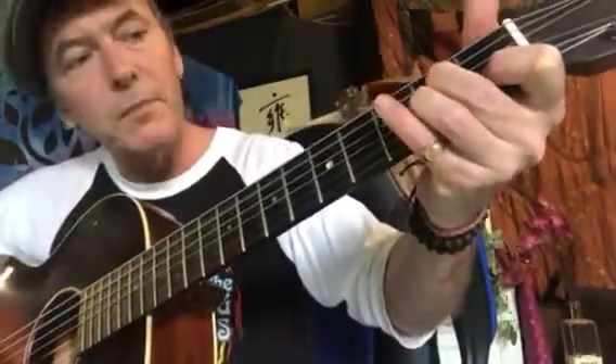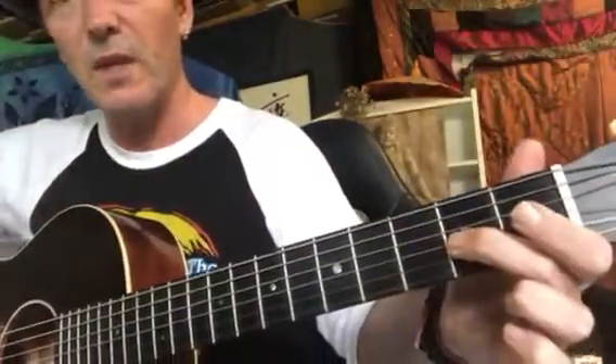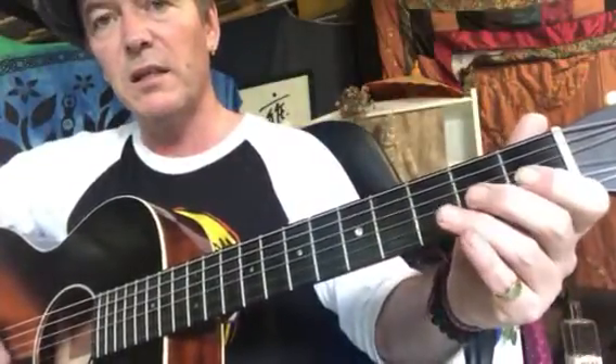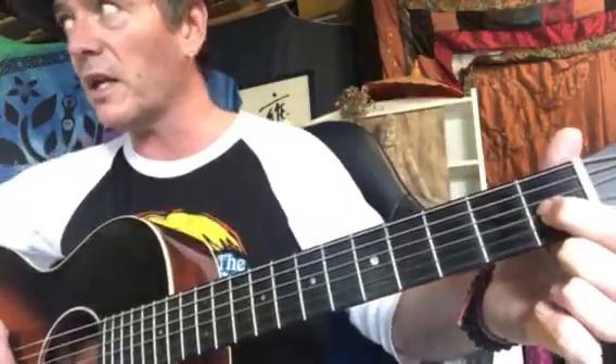Yeah, it's pretty great! So we've got that first part. Then we've just got this little cluster of notes, which is just that second finger on the third string, first finger on the fifth string, and third finger on the fourth string. We play them together, so we come out of that melody and then pick those three notes together. Then we hit second fret — fifth string, fourth string — and then change to the third string at the first fret.